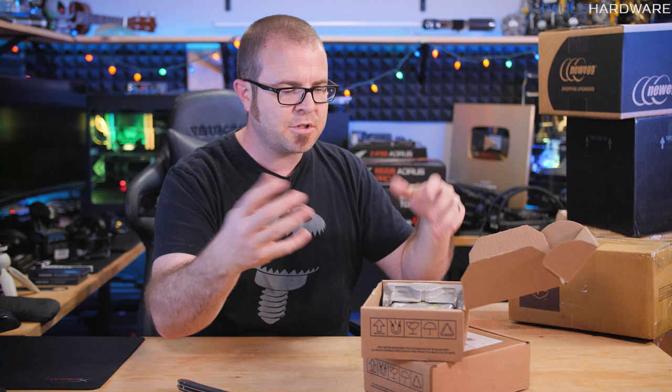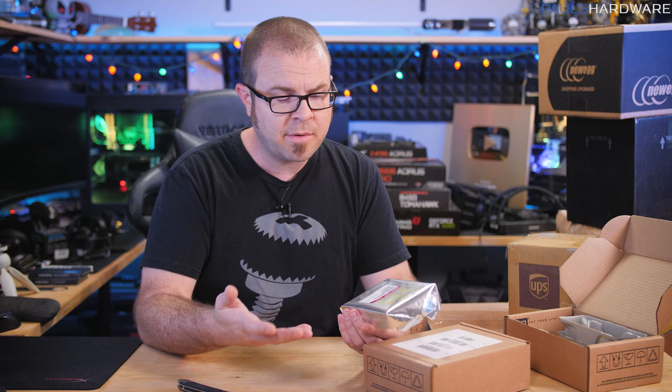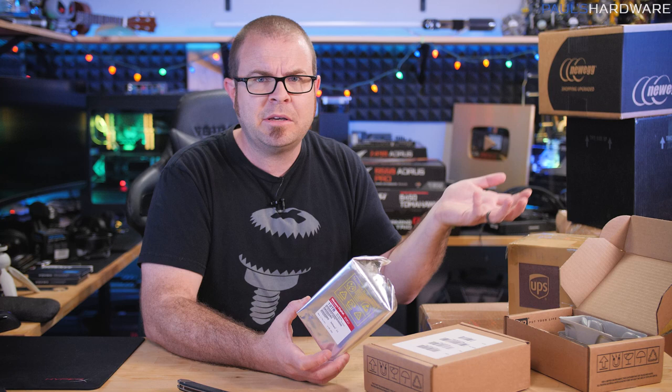I tried to get a second WD Red 10TB hard drive for that build, and I had actually ordered one from Amazon. It was the weirdest Amazon experience ever because it shipped, and then I got a message saying maybe it's not gonna arrive on time, and then a couple days later it was like 'maybe you want a refund now?' I think it was stolen in transit or something like that.